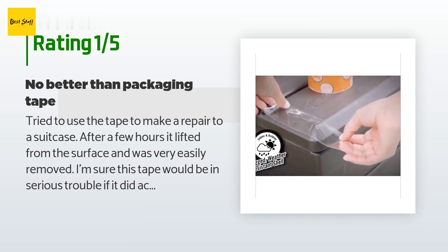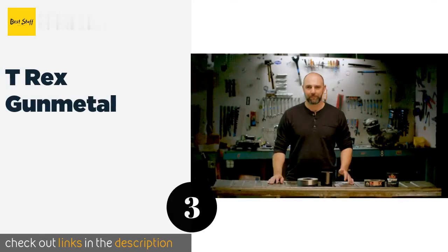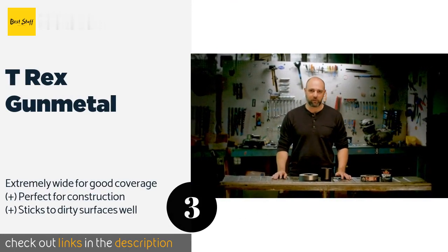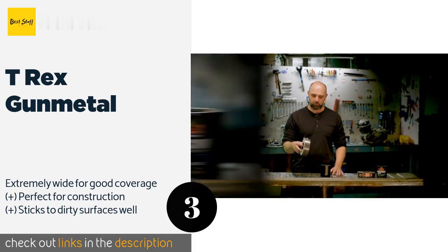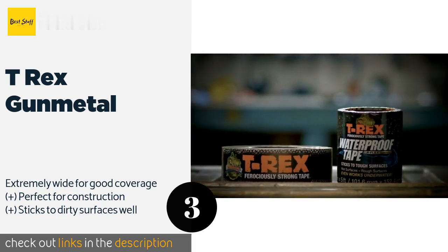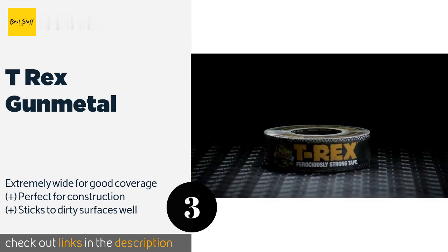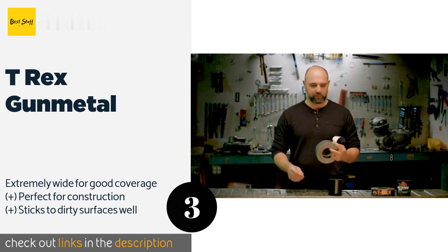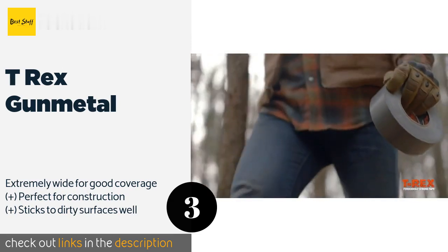The next product in our list is T-Rex Gunmetal. If you're looking for something that's as powerful and durable as regular duct tape but that can handle getting wet, then T-Rex Gunmetal is just what you need. It's incredibly thick, so it's ideal for heavy-duty applications, yet it's also easy to tear even one-handed. The price is around seven dollars — check out the product link in the YouTube description below.